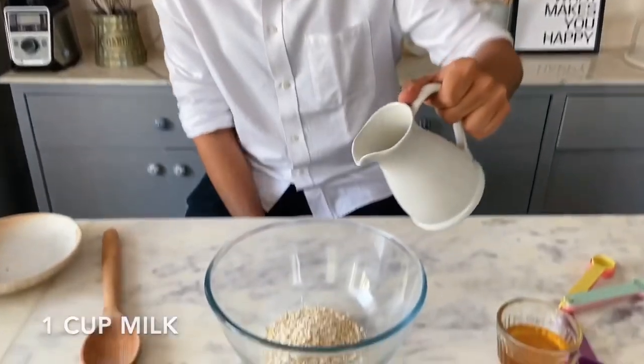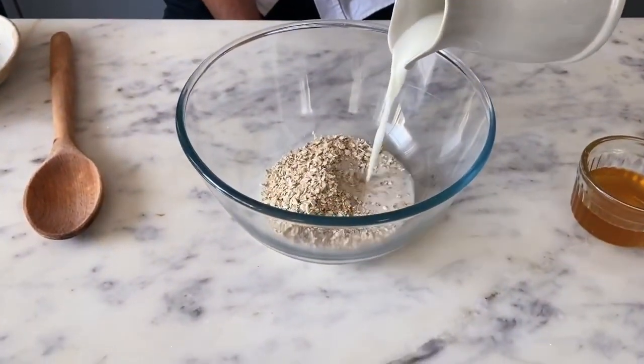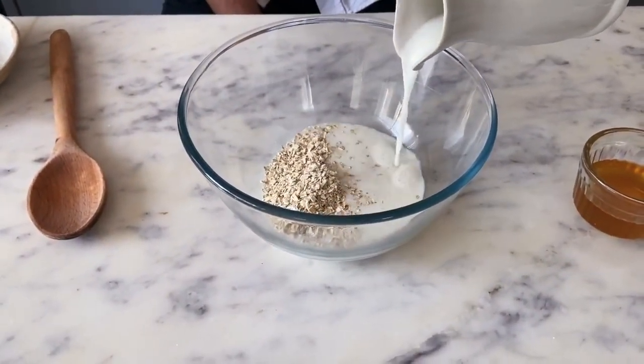I wouldn't recommend using steel cut oats because they don't soak the liquid as well and don't become super soft. Now to this, I'm adding 1 cup of milk. I'm using cow's milk for my overnight oats, but if you want to make your oats vegan, you could also add plant-based milk.